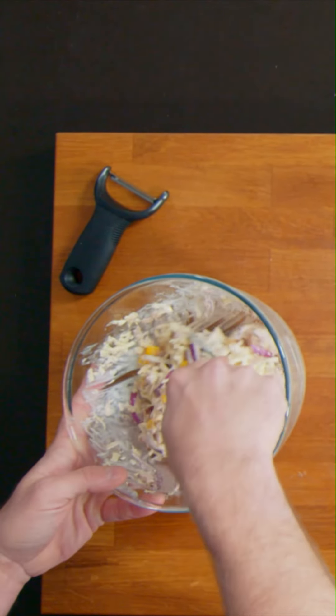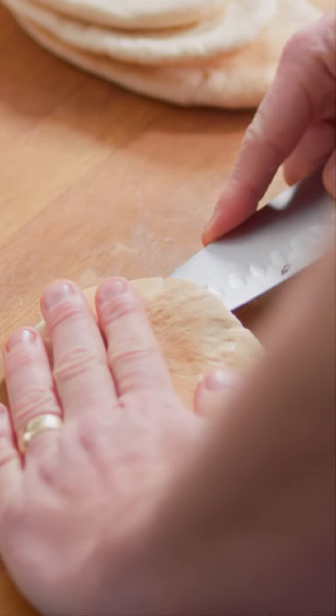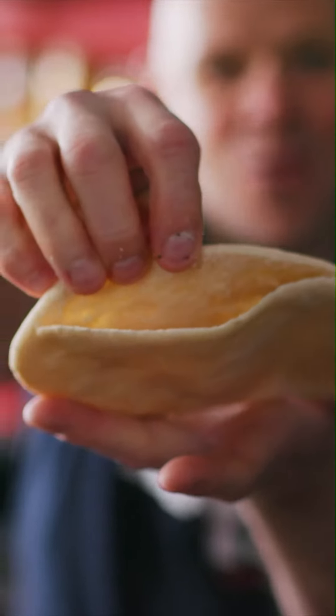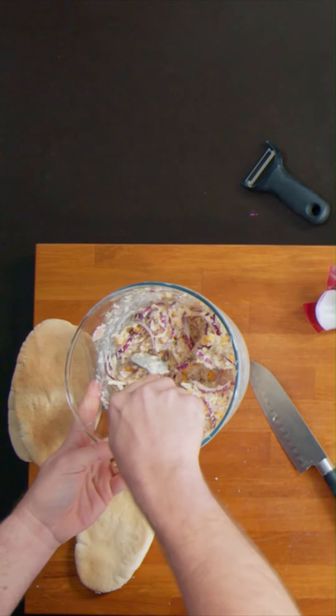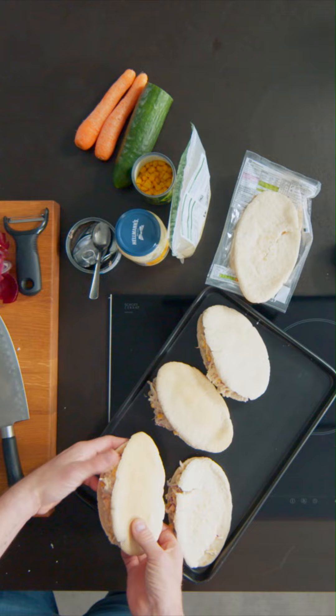Now that already looks lovely. Take the breads. We're going to get a knife and just slice through the top — just open it up and create this kind of pocket. Like that, ready to fill. Now, with a spoon, just divide it into four. Squeeze it in and then stick it onto your baking tray, ready to go in the oven.